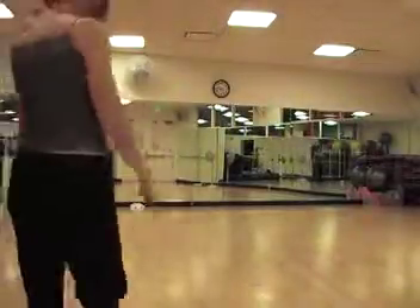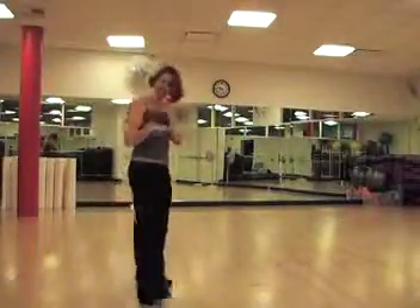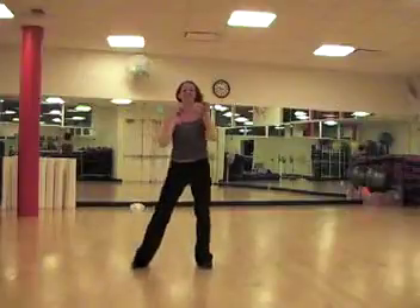Hey hip-hop dancers! We have a really short little hip-hop section right now — we'll be adding on each week.